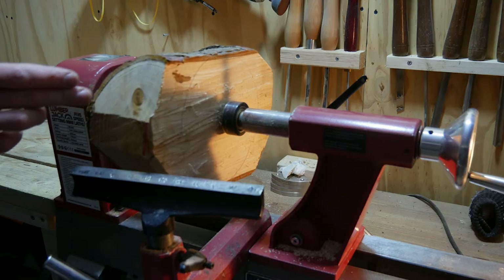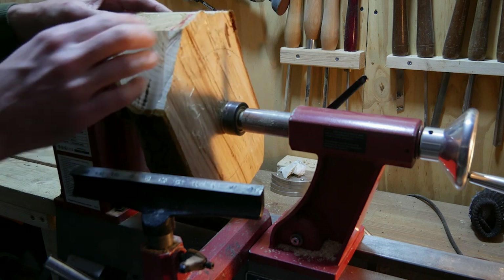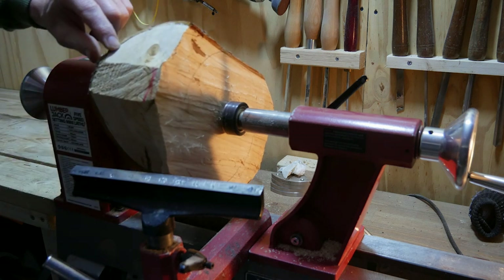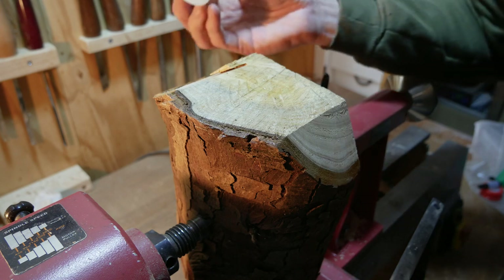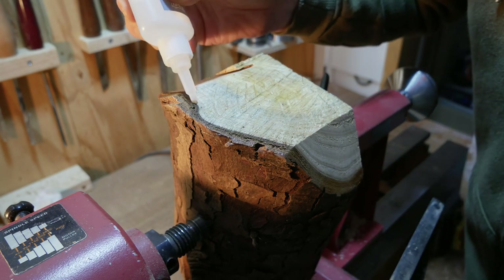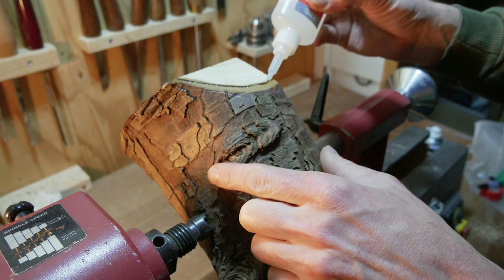We're going to bring up the sides of the bowl slightly up towards these wings, but I don't want to go much further than about there because I don't want to be knocking off bits of this bark. In fact, you can already see it's a bit loose on that corner, so I'm expecting this to go flying. So I might put a bit of CA glue down in there already and a bit of activator to see if we can hold that bark in before we start doing any turning. I'm just going to run a little bit along the bark edge and it will run into the gaps — give it a little blast of the accelerator.